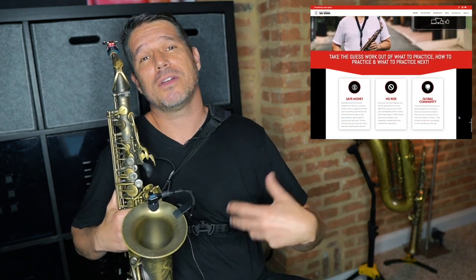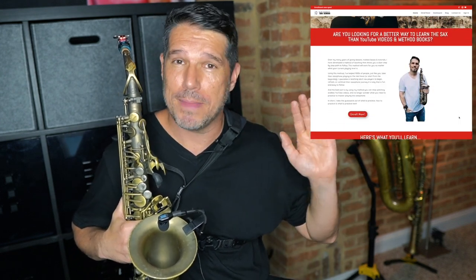In addition to my Chop Shop series I also have pathway courses which are set up exactly like private lessons, starting with beginner — putting your saxophone together — going all the way through early advanced where we're talking about Charlie Parker transcriptions. If you'd like to check that out, stop by the Scott Paddock Sax School — I'll put a link in the video description.